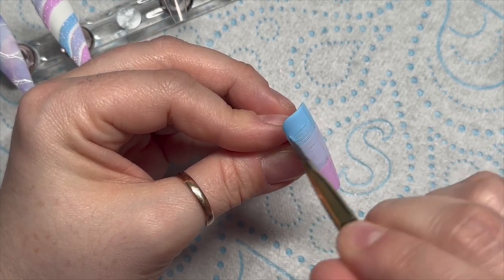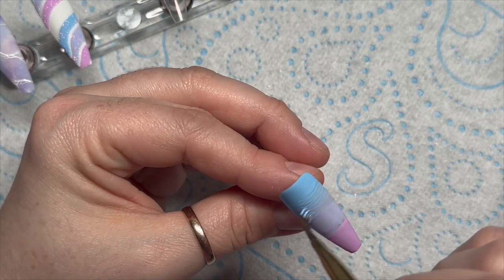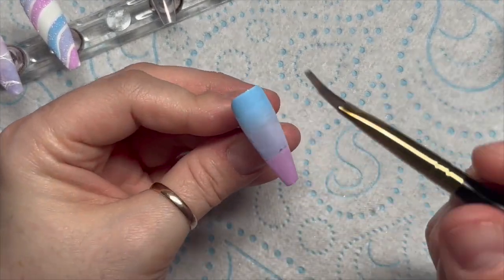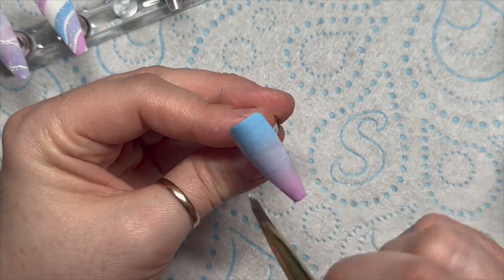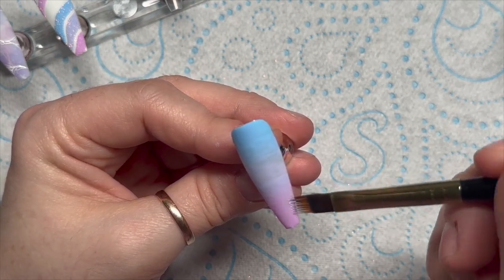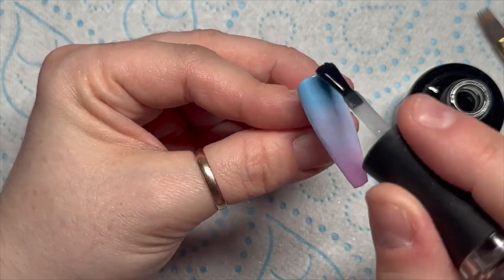So we're going to do an ombre. I'm using Madame Glam's ombre brush and as usual I like to just flick the brush between the two colors, then wipe off the color on a lint-free wipe before blending down the bottom. These colors blend together really nicely and it wasn't too time-consuming. Cure that in the lamp for 60 seconds — remove any hairs before curing! Do that twice — two coats. Then top coat with the velvet matte top coat.